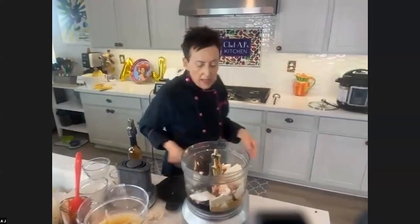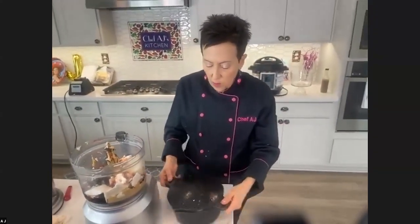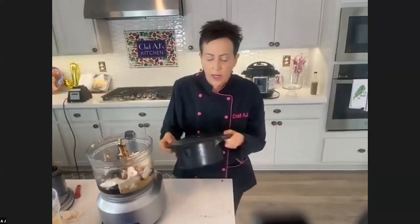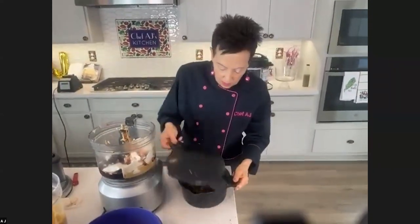The original recipe had you cooking this in the oven and it took 45 minutes and it was just such a mess. Zina invented this version. Then you can just shake it up so it gets coated.